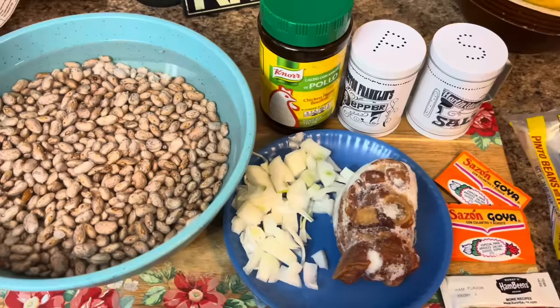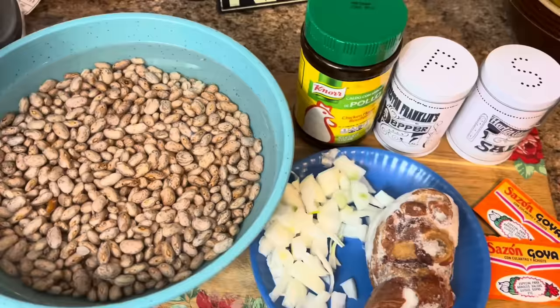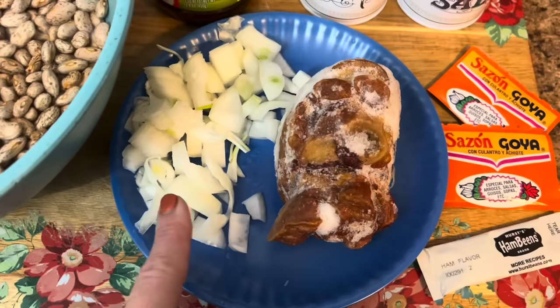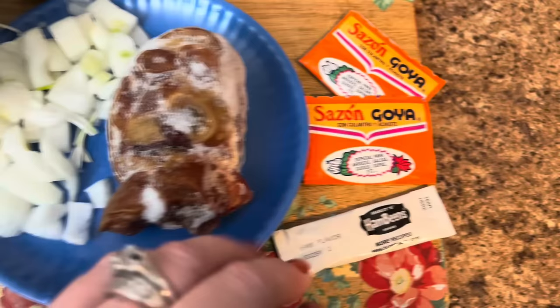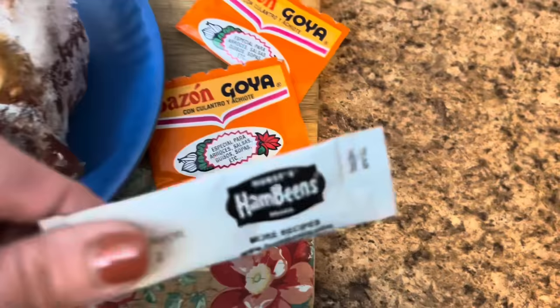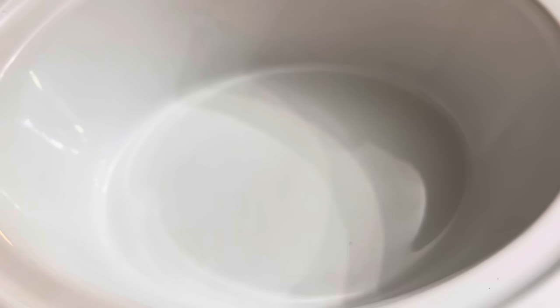We are making some brown beans in the crock pot. I've had these beans soaking overnight — they're just the ham brand beans, my favorite. I'm going to add a little bit of chicken bouillon to it. I know it sounds weird, but trust me, it's fantastic. Then salt and pepper, of course, some diced onion, a ham hock, two packs of the Sazón Goya, and the beans come with a little ham packet flavor. So good, y'all. Let's go ahead and get everything into the crock pot.